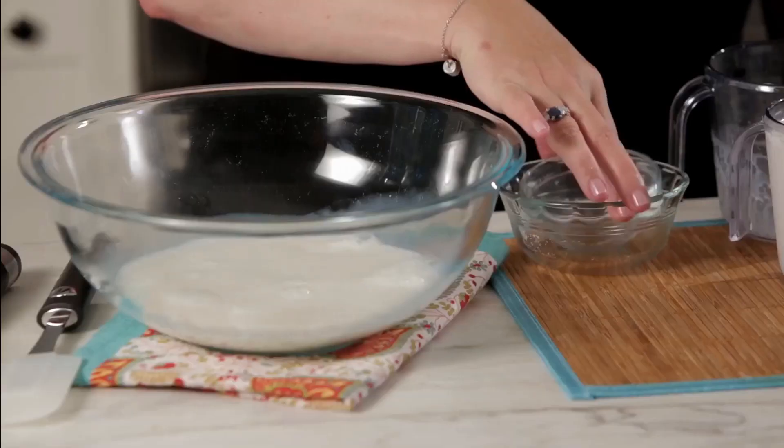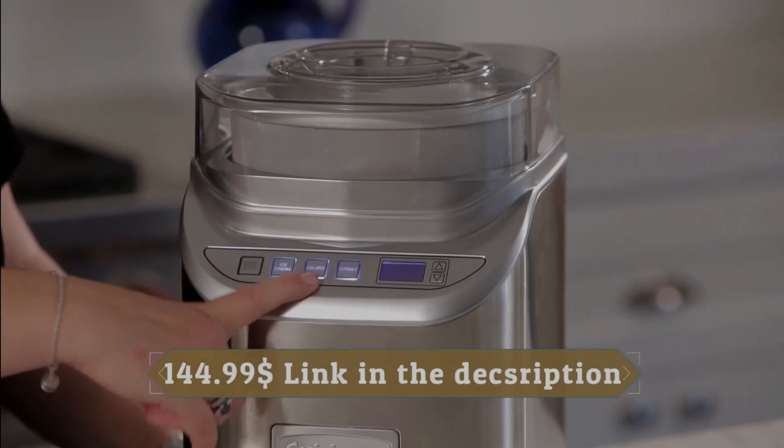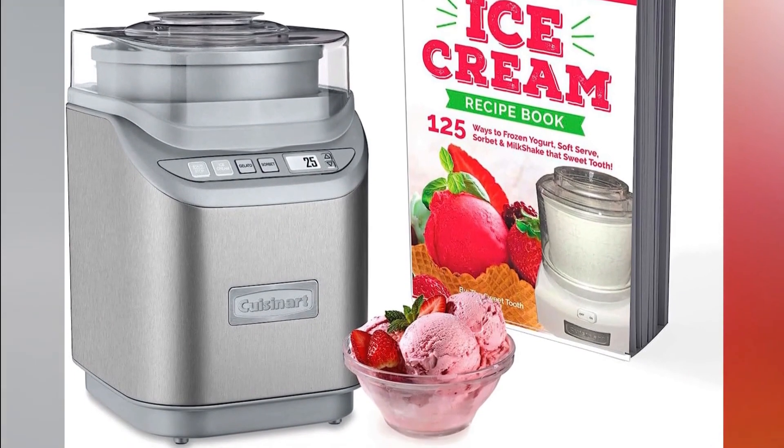If you're looking for a versatile and user-friendly ice cream machine that lets you explore a wide range of frozen desserts, the Cuisinart I70 is a fantastic option. Stay tuned as we reveal the next contenders on our countdown.